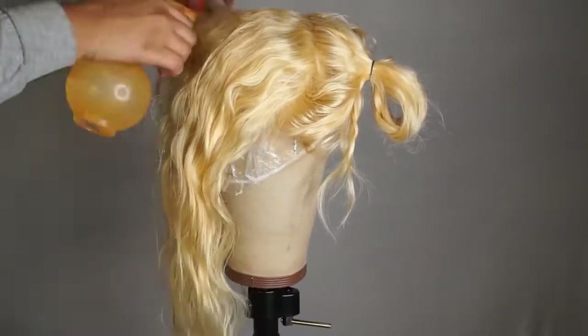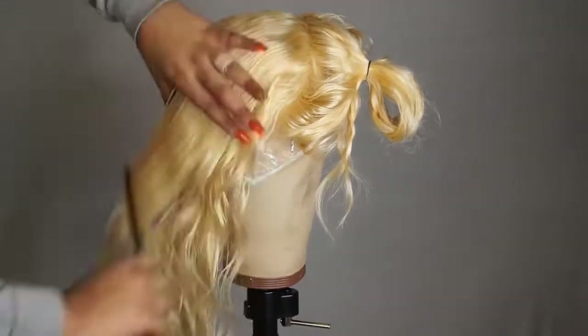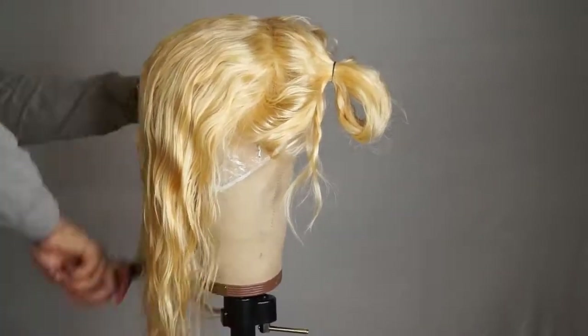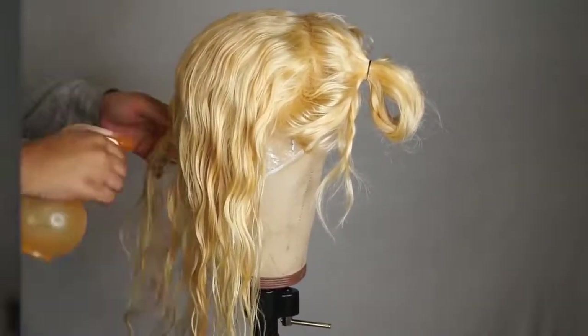Next I'm just placing my wig on my mannequin head and I'm going to wet all of the hair. Now you don't want your hair soaking wet — you just want it kind of damp so it'll be easier to dye the hair.